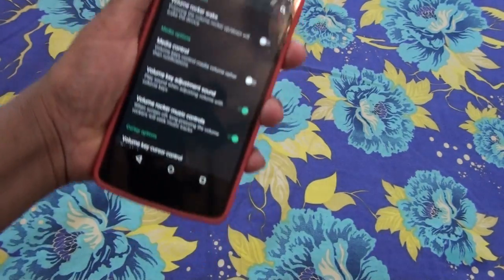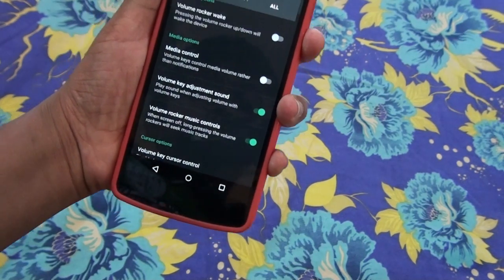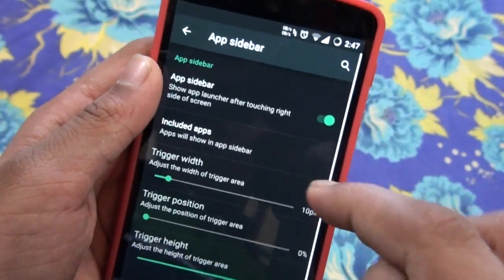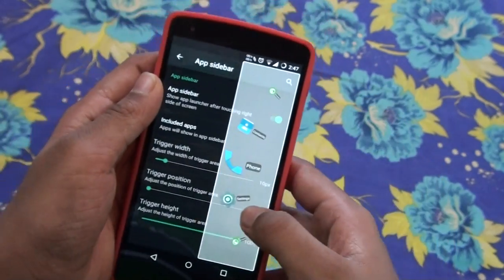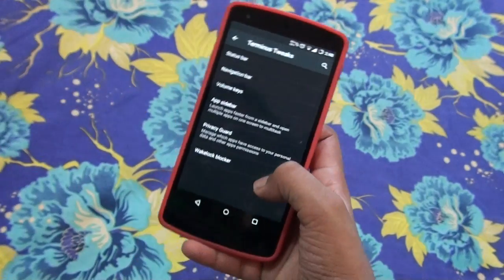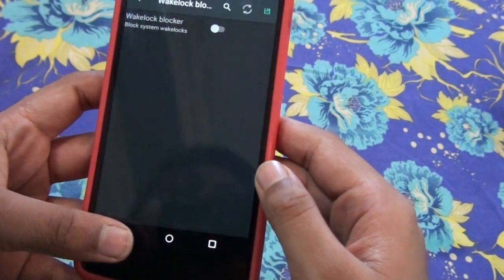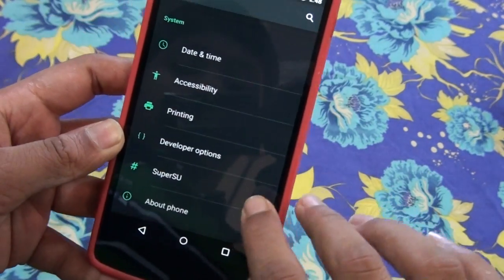There are volume key options: media control, volume adjustment sound, and music controls — standard stuff. The app sidebar is a cool tweak. When turned on, you get a side strip that gives you quick access to your apps. Privacy guard and call blocker are also available to block system apps and other things.